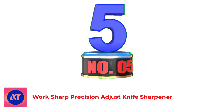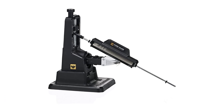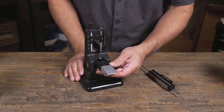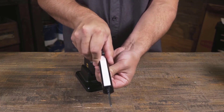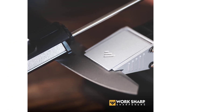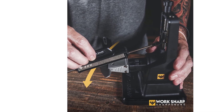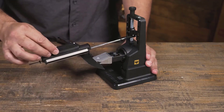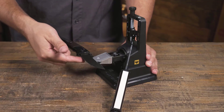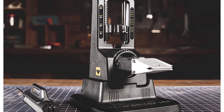Number 5: Work Sharp Precision Adjust Knife Sharpener. If you so much as mention sharpeners in a group of knife enthusiasts, you're going to hear about Work Sharp. They're one of the most highly regarded manufacturers of sharpening systems and offer a huge range of options to suit every skill level and desired sharpness. Their Precision Adjust Knife Sharpener is a favorite among budget-conscious knife owners who don't want to sacrifice sharpness. With a few quick adjustments, you can choose your blade angle from 15 to 30 degrees in 1-degree increments, making this the sharpener with the greatest degree of angle control on the list. It's excellent for pocket knives, but you can also sharpen your hunting and kitchen knives on it just as easily.